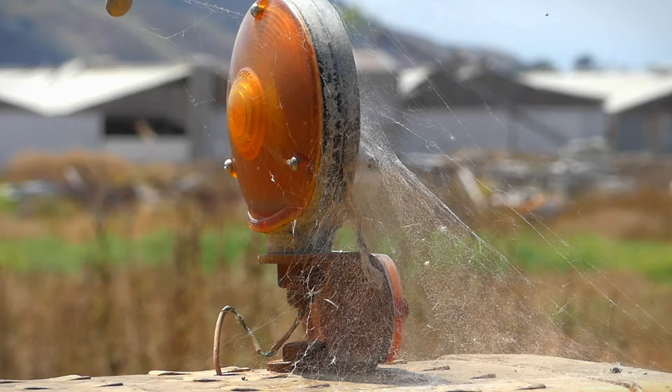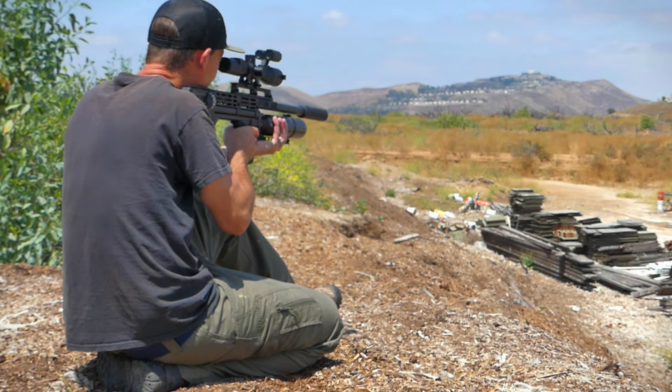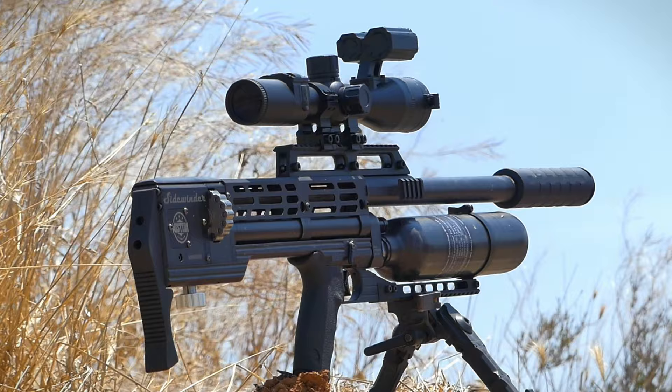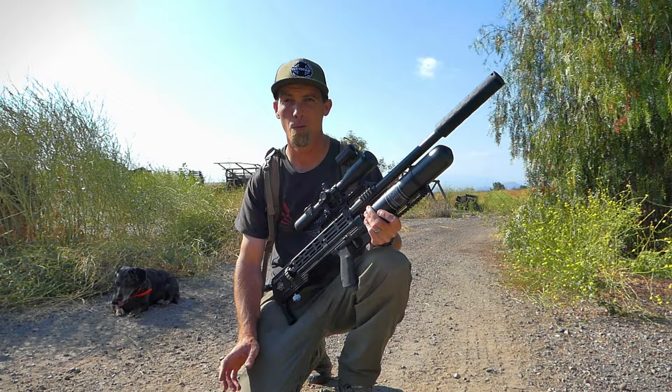Viewer discretion is advised. Hey guys, welcome back to the channel. Marley and I are out here on the farm. We're going to do some pest control this afternoon.